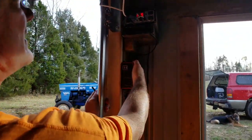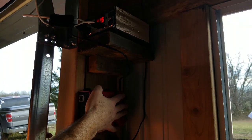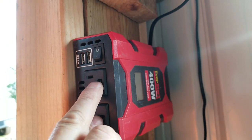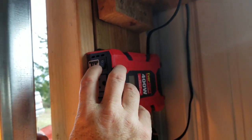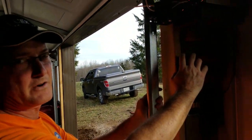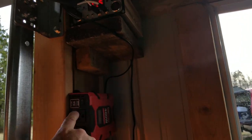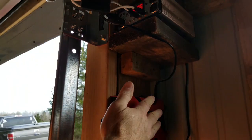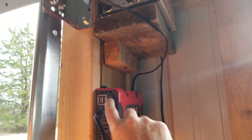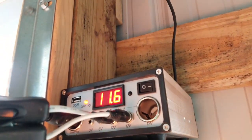Also connected to the system is an old power inverter. It plugs into the cigarette lighter-style connection — just like one you'd get for your car. It has USB hookups so you can charge cell phones and similar devices, plus two standard plugs. We're mainly going to plug a couple of trickle chargers into those to keep the tractor battery and ATV batteries charged. It converts 12 volt to 110 volt, just like house power.